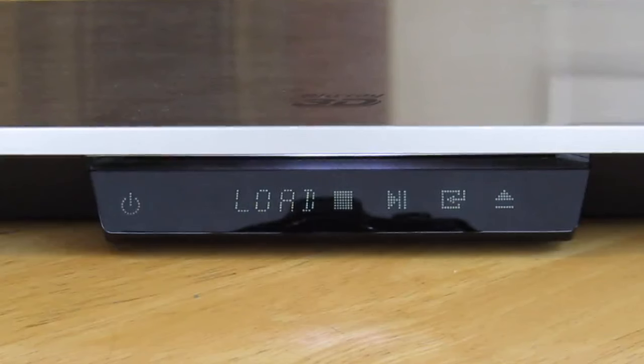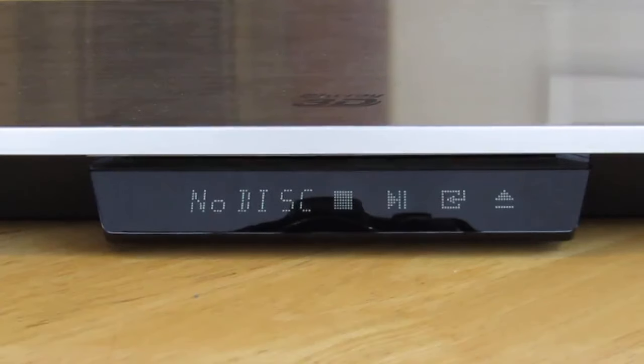I called Samsung. My player is out of warranty, but they talked me through removing the batteries in the remote to make sure the remote wasn't triggering the on and off — so that was not the issue. It appears to be the front screen, the touch screen, that is the issue.